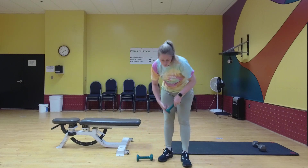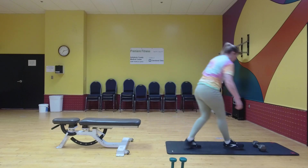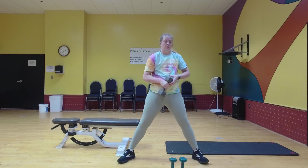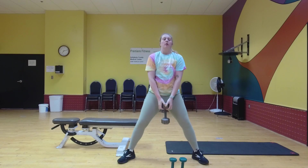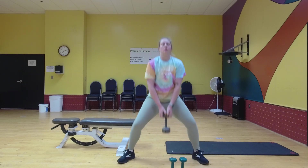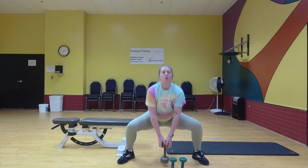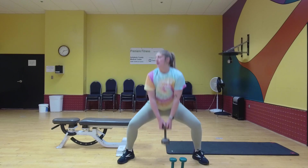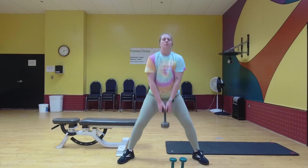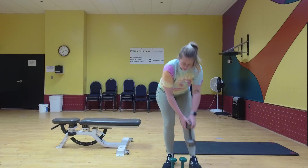Next we're going to be doing sumo squats. For sumo squat you're going to get a really wide base. You can hold your weight down here — ten of these. You want to try to keep your back as straight as possible and get those knees at about a 90 degree angle. Good. All right.